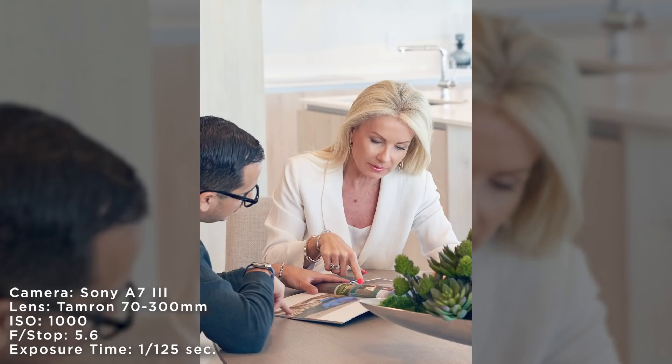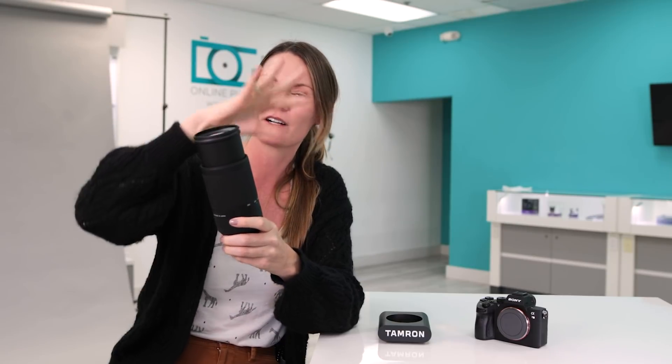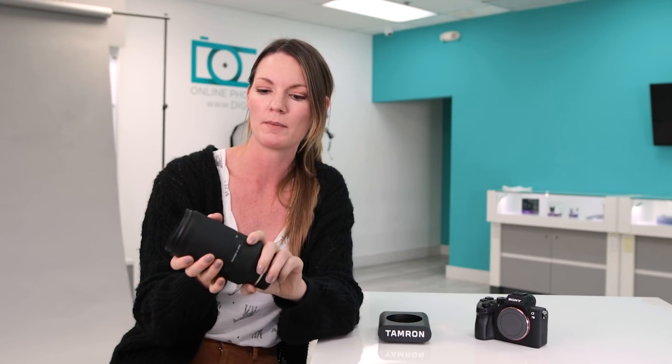So with this I just kind of squatted down, held it one-handed with the Sony because it is so light, and was able to get right up in there in a space without any booms sticking down or other production stuff that you don't want in the image.